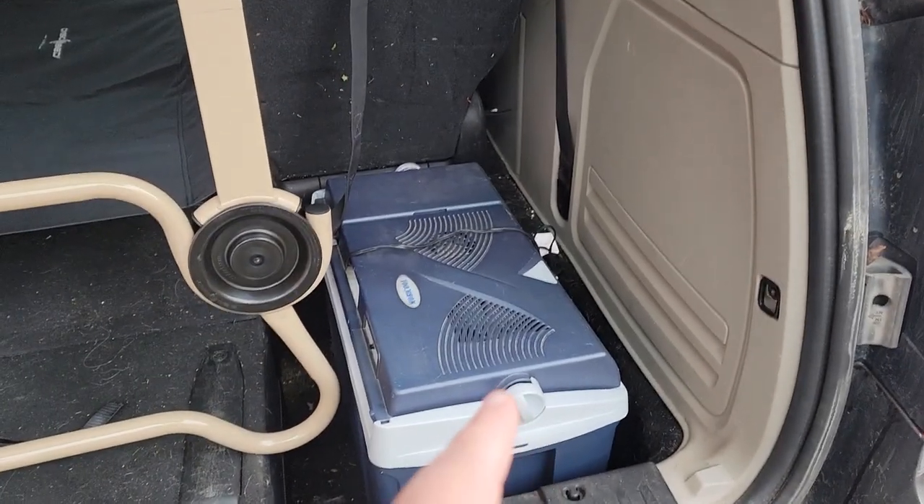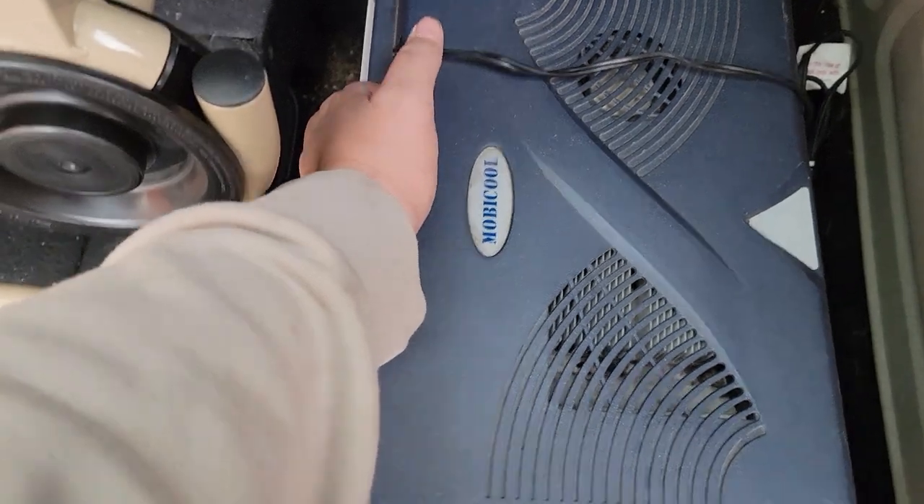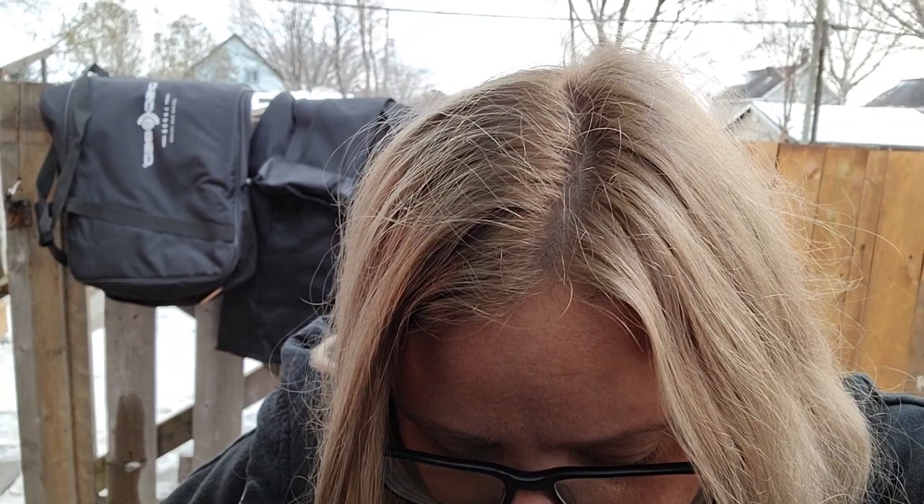I wanted to show you guys what I found on Facebook Marketplace, and it fits perfectly in the hole behind the third row seat. Somebody was selling this 12 volt powered cooler for $30 — a $30 Moby Cool powered cooler. He said it can either heat or keep cool. I'm just going to use the cool function. All the campgrounds we're staying at on the way down are going to have power, so I'm going to bring my Jackery with me and its sole job is going to be to power this cooler.